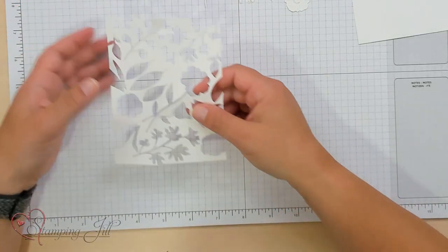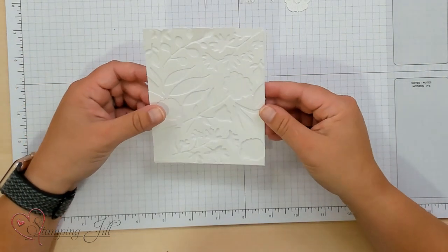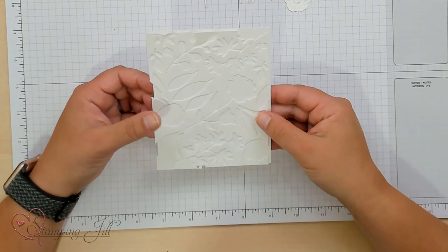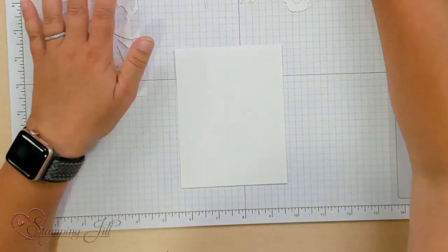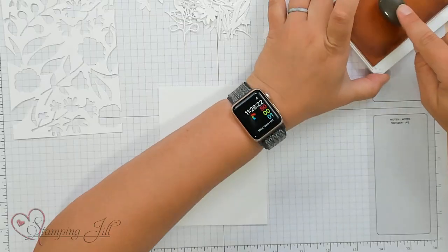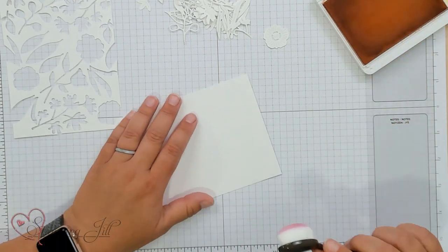I want to have a fun background to put behind my negative image. I'm going to use a plain piece of Basic White cardstock cut to the same size — 5¼ by 4 — that's going to go right behind the negative image. I'm going to add some interest by doing an ombre effect with four pink colors: Petal Pink, Flirty Flamingo, Melon Mambo, and Berry Burst. I'll start with Petal Pink — I always start with my lightest color and go toward my darkest when doing this blending look. I'll use this little mini blending brush and get some ink on there.